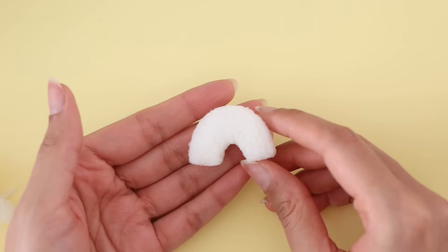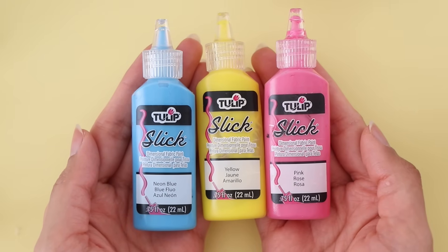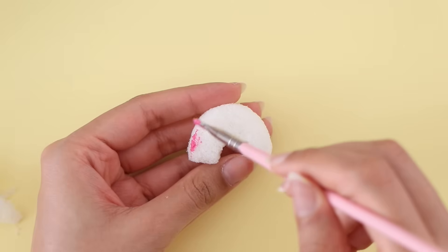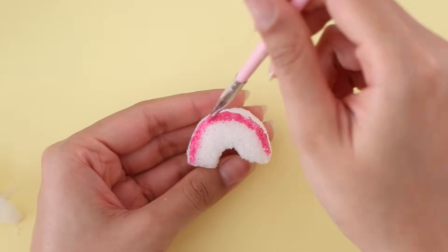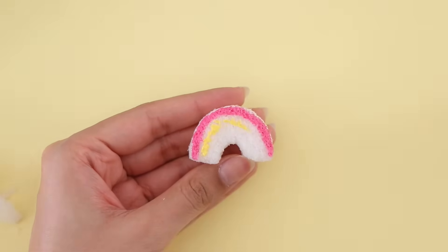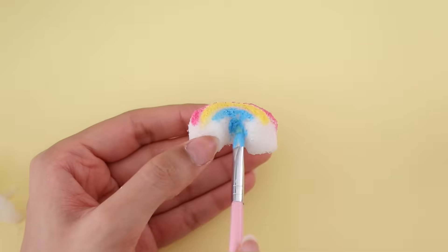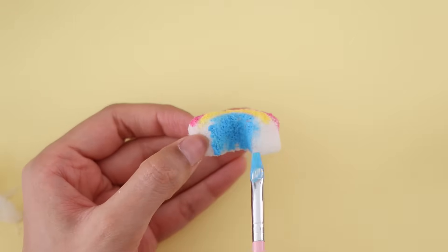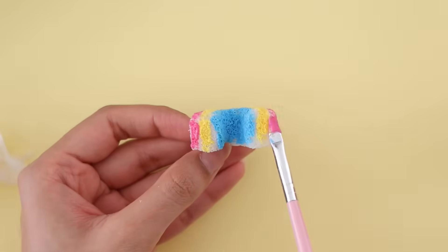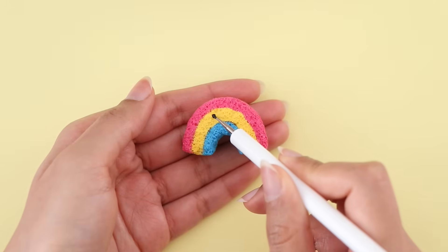Once you're happy with the shape, you can go in with some fabric paint and start painting your squishy. I am using pink, yellow, and blue for the rainbow. As always, I'm going to add a cute face on top.